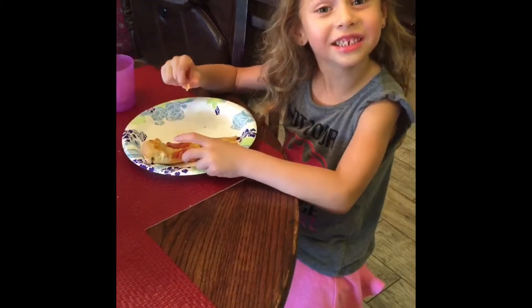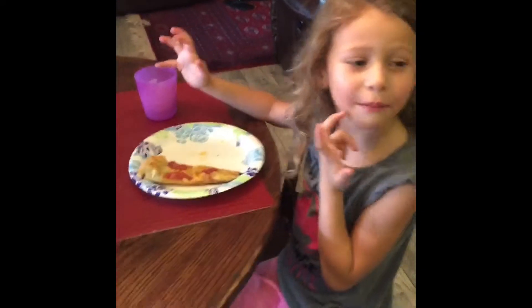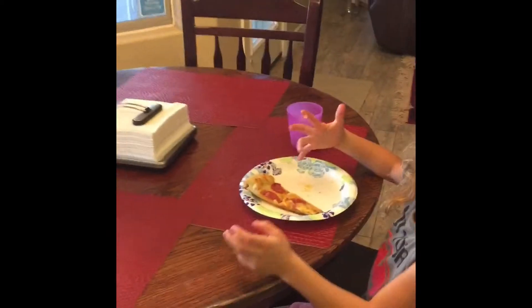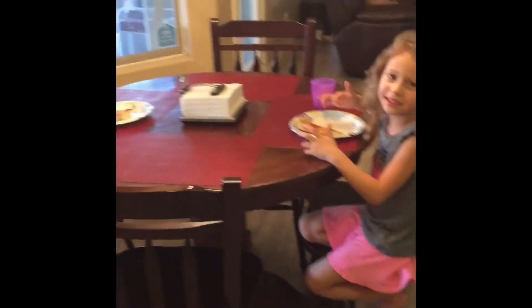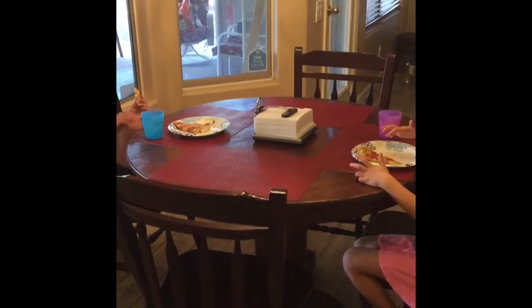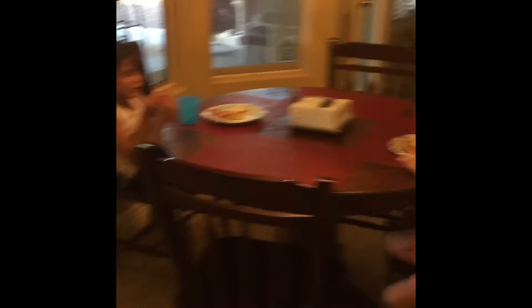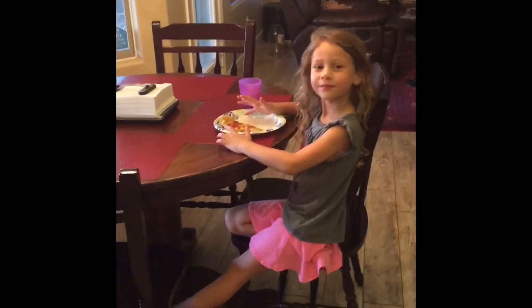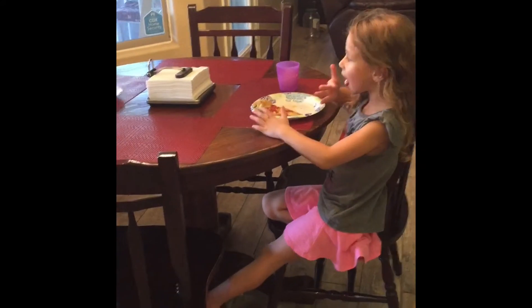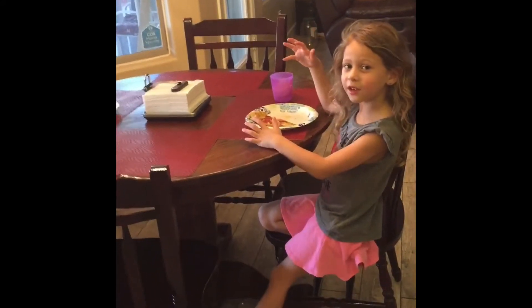This pizza is delicious. My mommy makes the best food in the oven — she makes grill pizza in the oven — so it can be even more delicious on the grill. Thank you. Okay, good. That's going to be the video for today. Thanks for subscribing.